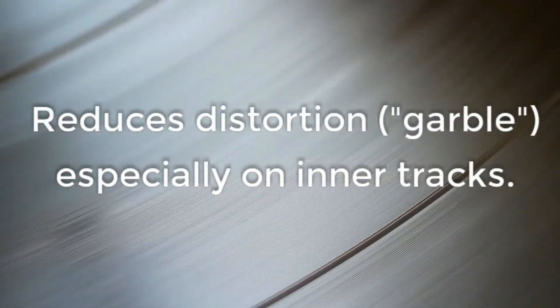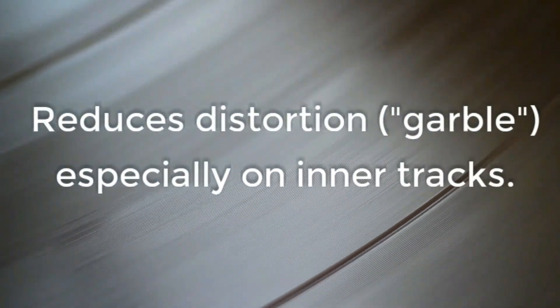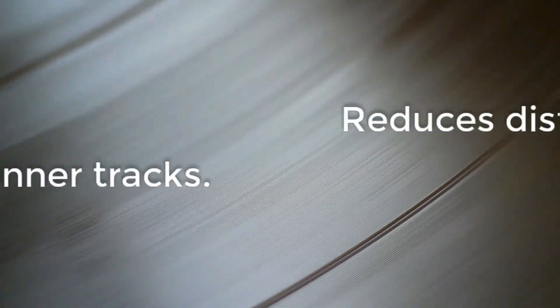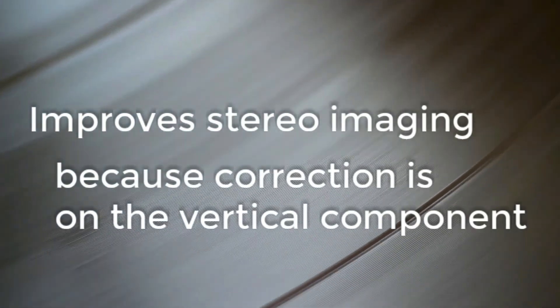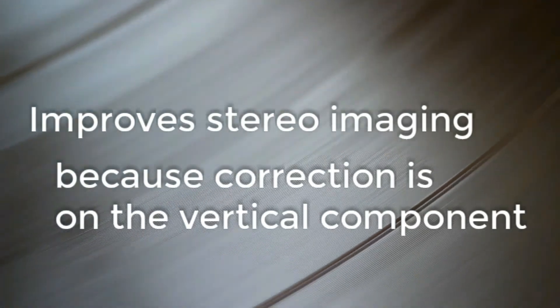So what does it sound like? From a sound quality point of view, the result of the LPDC process is substantially to reduce the garbled quality that especially plagues loud inner tracks from LPs. And it reduces the splash and raggedness in the stereo image because the tracing distortion cancellation is taking place on the vertical signal component.